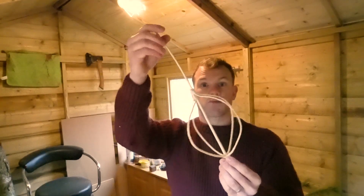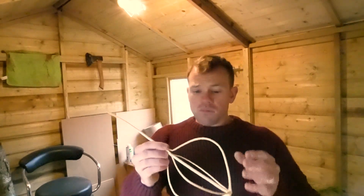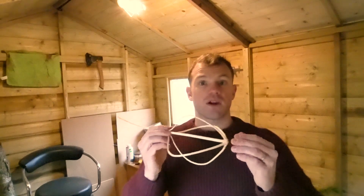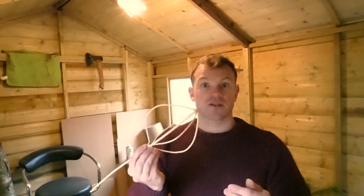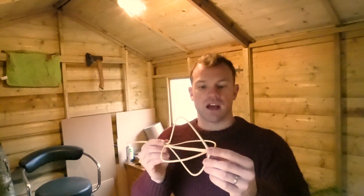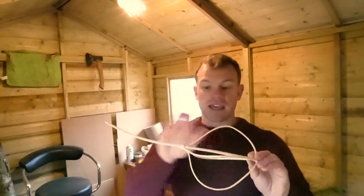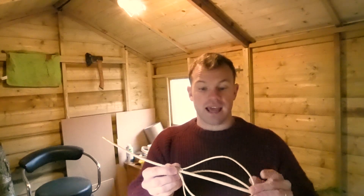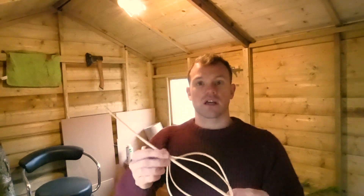There we have the finished product. What you need to do now is let it season. Do that by placing it somewhere with a constant temperature — not your house, because the heating comes on and off, making it hotter and colder, which will lead to the whisk splitting. If it does split it'll most likely get a big crack and then you can't use it. If you want it really pretty, you can give it a sand now and again once it's seasoned to make it really nice and smooth.